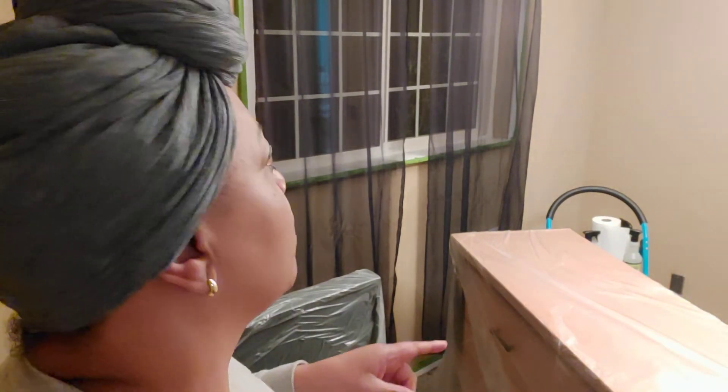Okay guys, we are finished for this evening. All we've done is wipe everything down, let everything dry, and then we spackled. Let me turn this around so you guys can see that we have spackled.